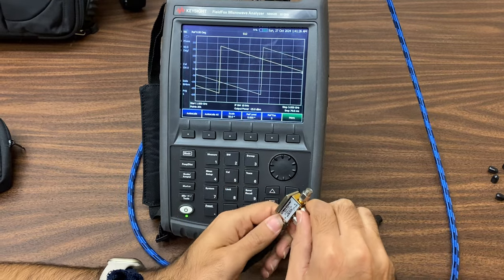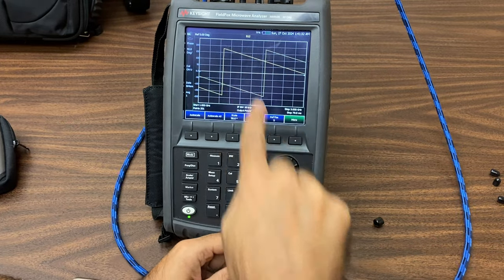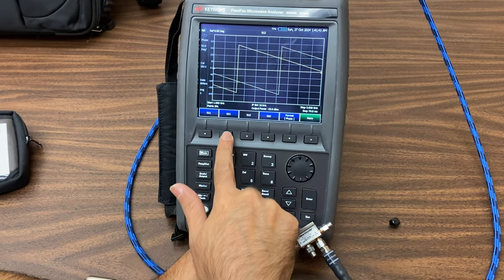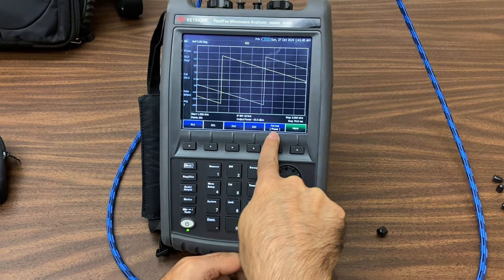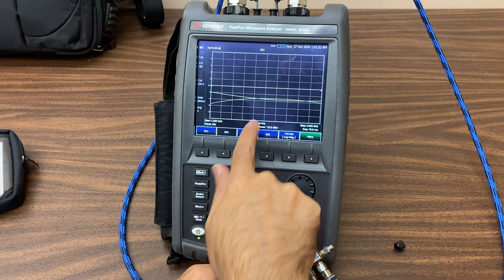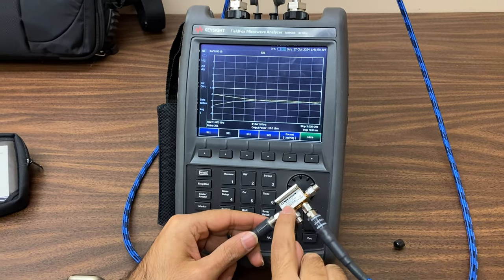As displayed on the screen, the device is measuring the phase of S3-1, while the phase of S2-1 is also displayed on the screen. By clicking Measure, we can view the measured phase values in degrees. By clicking Format again, you can also view the logarithmic values — S2-1 and S3-1 are both about minus 3 dB across the entire bandwidth, indicating that the input power at coupler port 1 is evenly divided between the coupler's output ports.